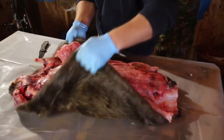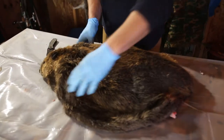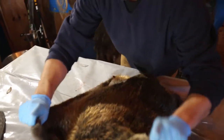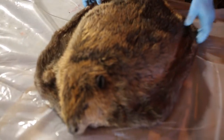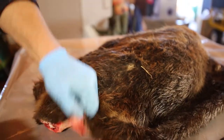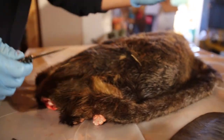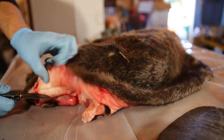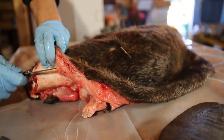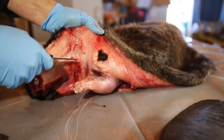Let's flip him. You can see that beaver blanket shape, but we're going to start in on the back end. Now that he's over we're going to peel this whole thing towards his head. We're going to start right here in his tail and start cutting in and pulling this hide back towards his head.